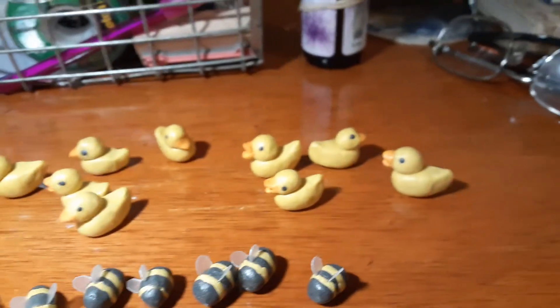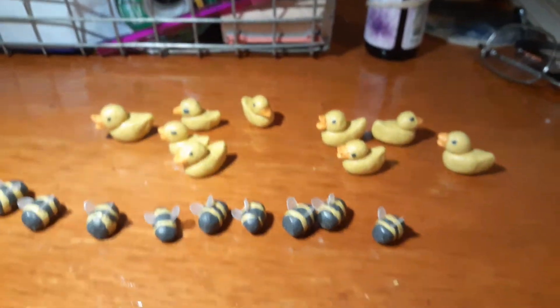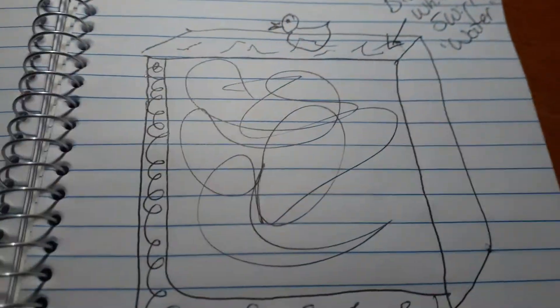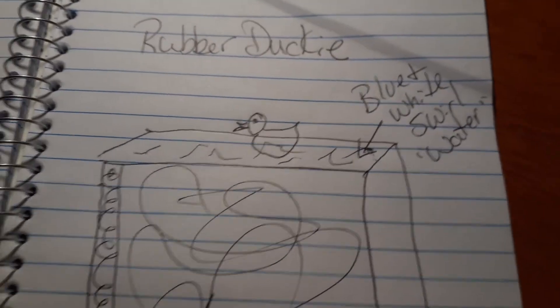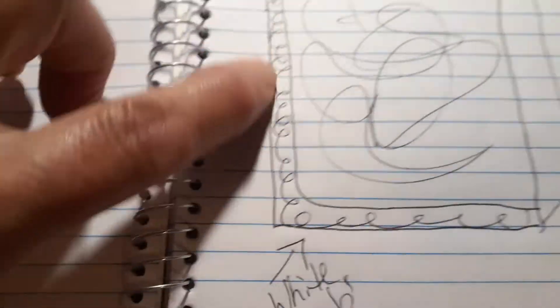I've got to make my duck rubber ducky soap probably tomorrow. This is my design — let's see if I execute it tomorrow. So this part will be white.